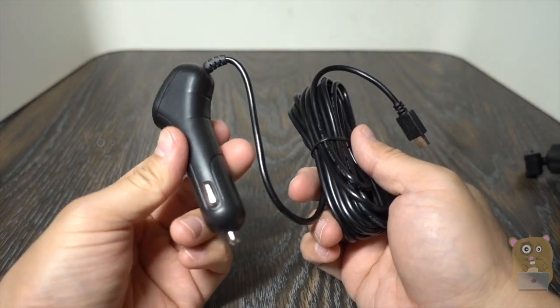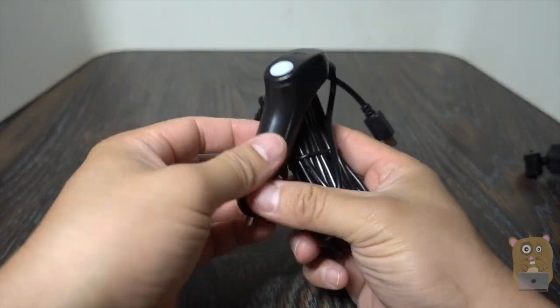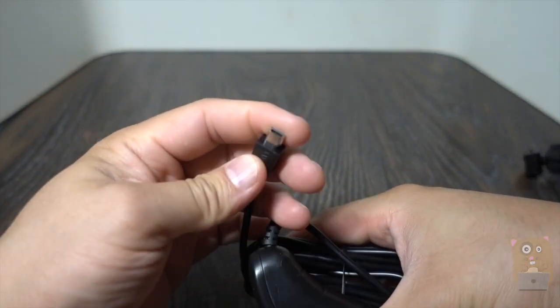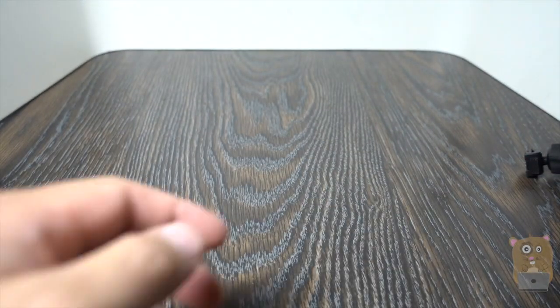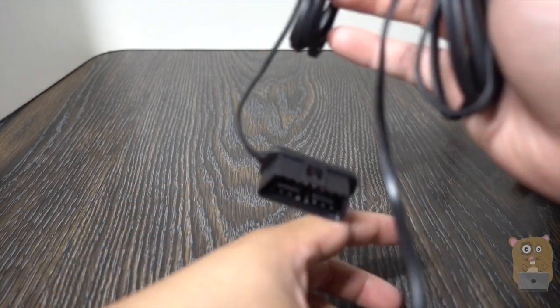There are a couple ways to power this unit. We still got the common cigarette power port. On the other end, this is a mini USB cable. The length of the cord is at least 10 feet, and that's more than enough for my needs.